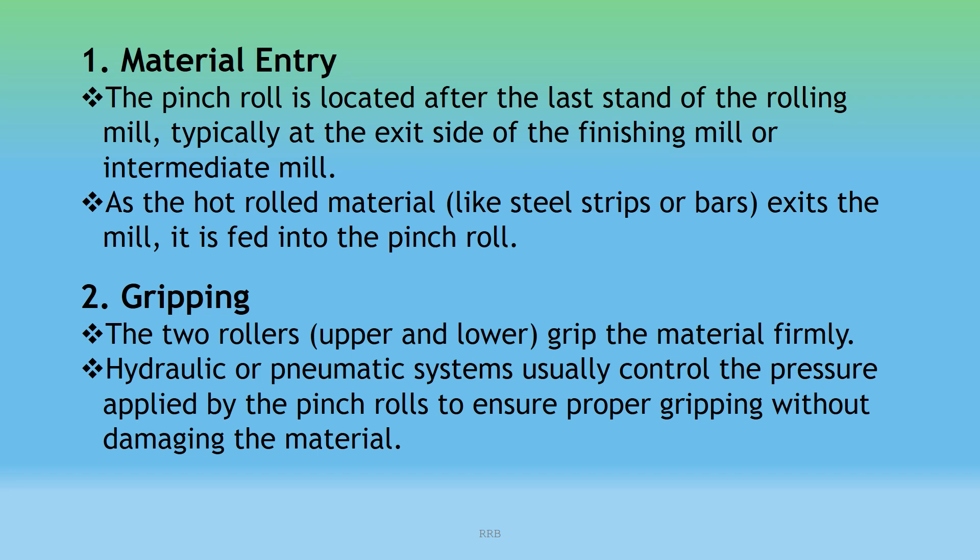Gripping: The two rollers — upper and lower — grip the material firmly. Hydraulic or pneumatic systems usually control the pressure applied by the pinch rolls to ensure proper gripping without damaging the material.